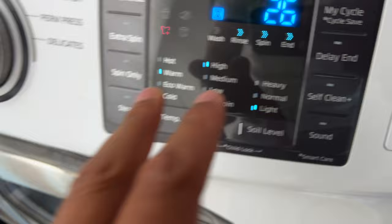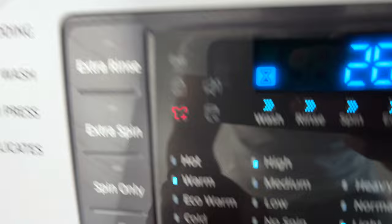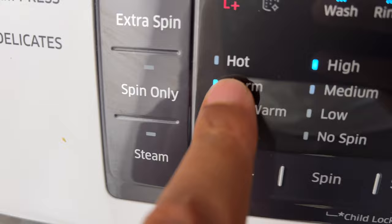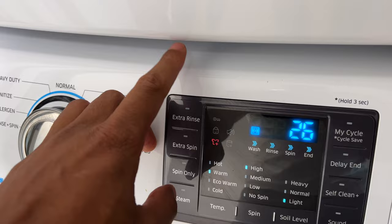Your washer door will remain locked during the heating portion of the sanitize cycle, so if it's in the sanitize cycle it will remain locked and may not be able to be unlocked. After pressing the start/pause button to stop your washer, it may take a few moments for the door lock mechanism to disengage.